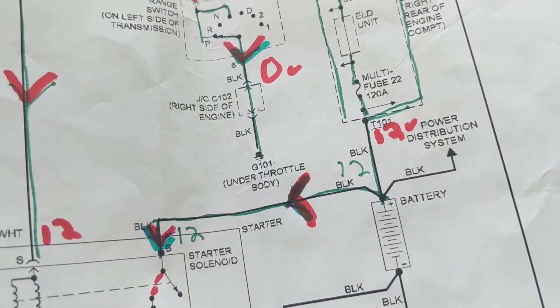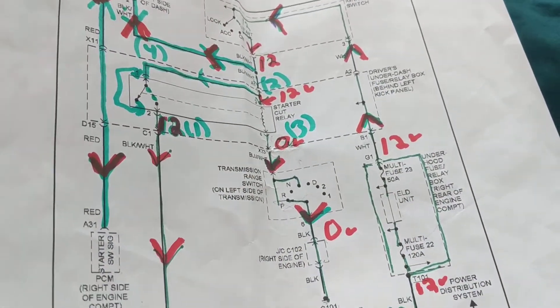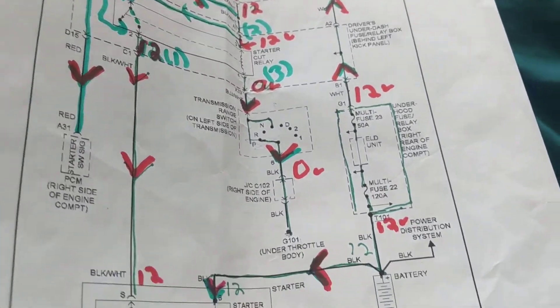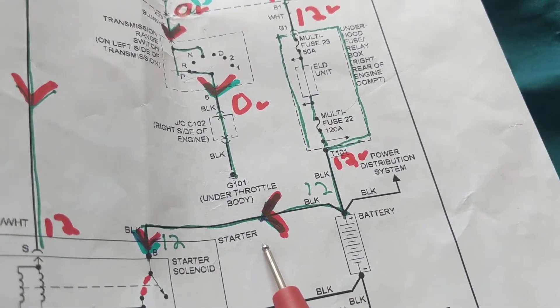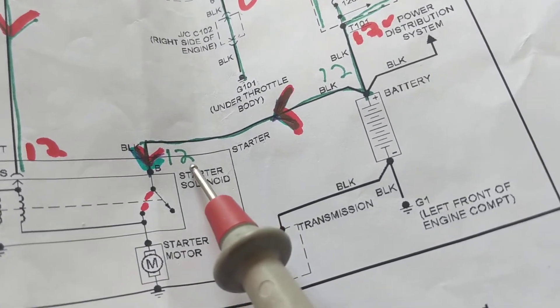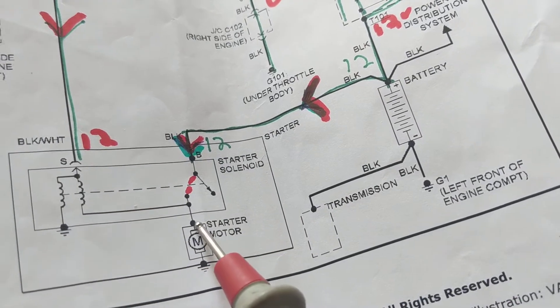Before we troubleshoot, note: there is no fuse on the high-current side. You will not see a multi-fuse there because the amp rating is so high. Once the relay is activated, the starter motor gets 12 volts directly, and the other side goes to ground.